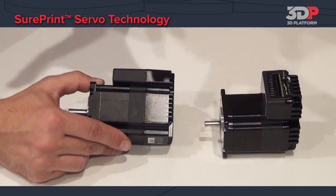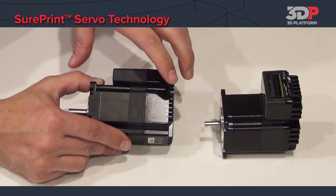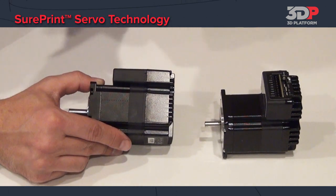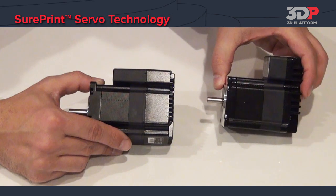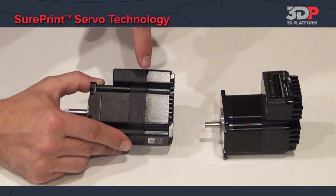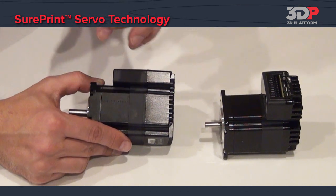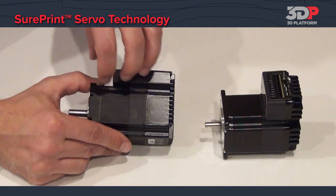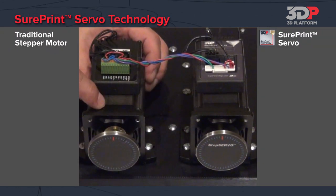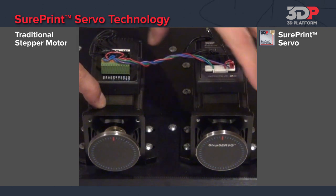Not only do you get faster speeds because of the greater torque generated with the SurePrint servo motors, but secondly you also get better quality. The standard stepper gives good reasonable performance, but within the SurePrint servo there's a 20,000 count encoder that's constantly sending back a signal fighting to hold position. So let me illustrate — here we have another demo with a standard open loop stepper and a SurePrint technology servo.